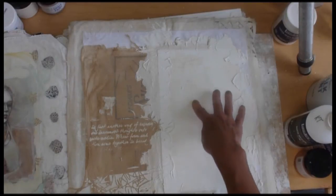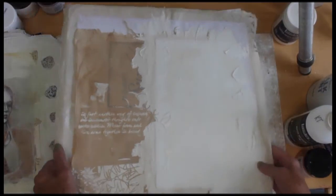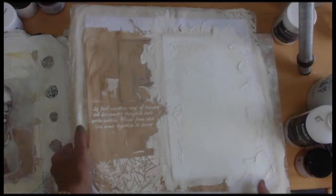So it just becomes embedded into the piece so that you're actually working on three different substrates. You're working on the watercolor paper, you're working on the plaster, and you're working on the fabric. So this is just prepping before we do any kind of painting.